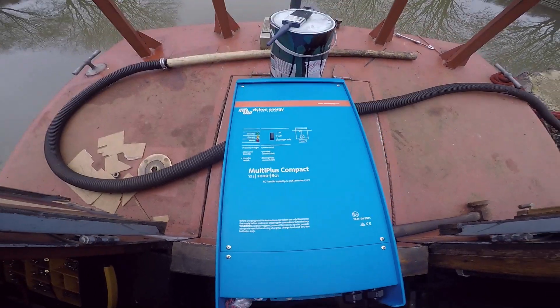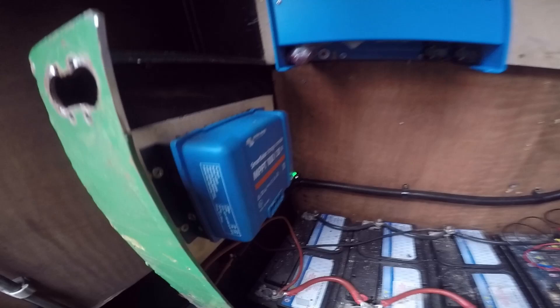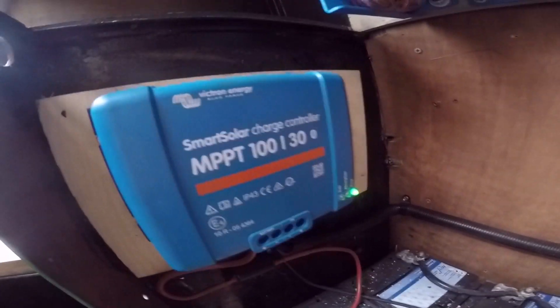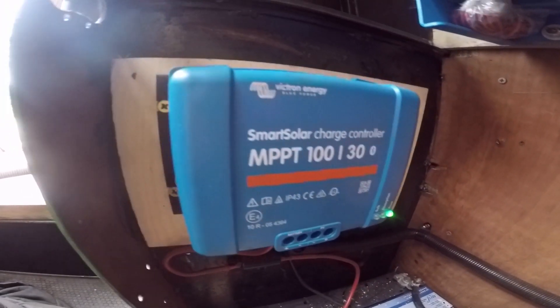Let's get this up in the cupboard — thing of absolute beauty. Oh look, it's got its little brother there — the MPPT solar controller. Again, more good stuff from Victron. Absolutely spectacular, brilliant.